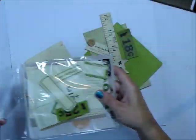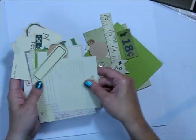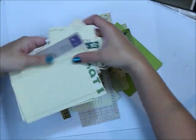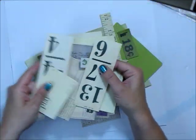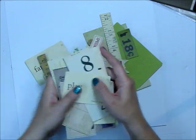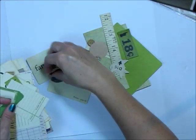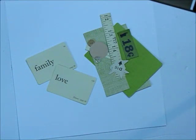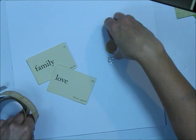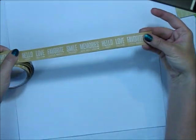This is one of the new ephemera packs — this is the green one. I've already pulled aside a few pieces I want to use. There are some really great vintage-inspired journaling cards, some cool cards, some labels, and really fun pieces. There are also some cork butterflies, some buttons, and even a metal accent piece that we're going to use on this page.